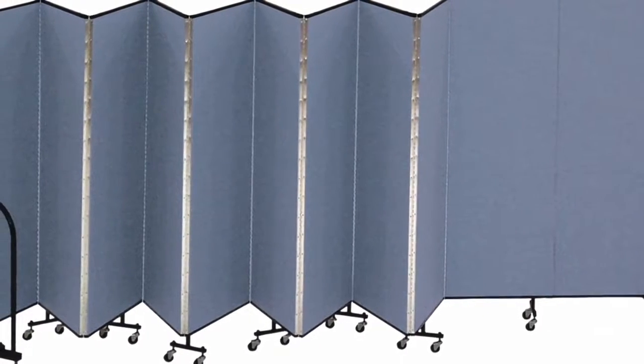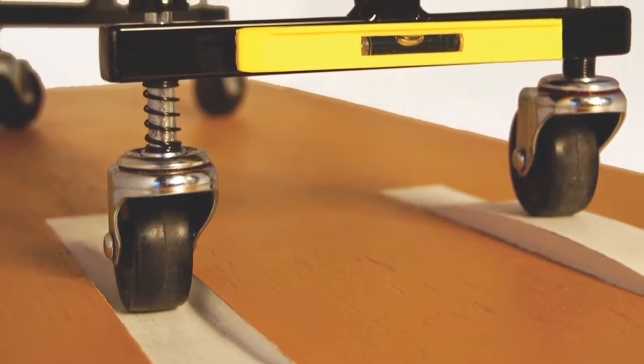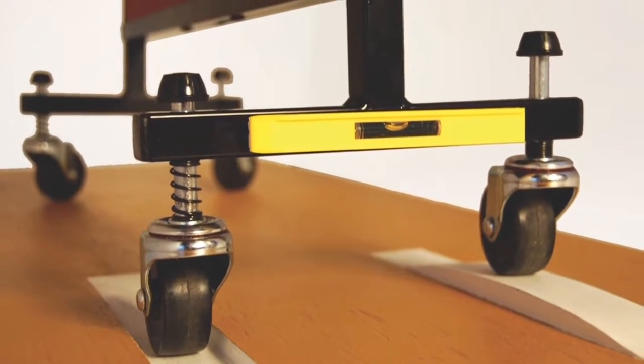Constructed for durability and stability, the pyramid design concentrates weight on the bottom so these dividers won't topple. Casters lock to prevent unwanted movement, and the casters are self-leveling for a smooth ride on any surface.